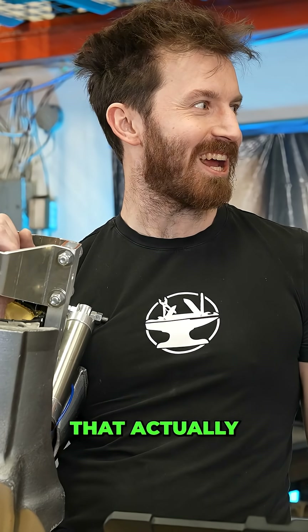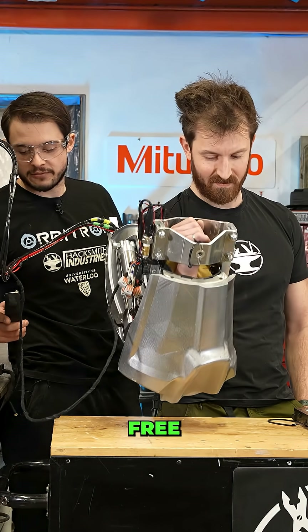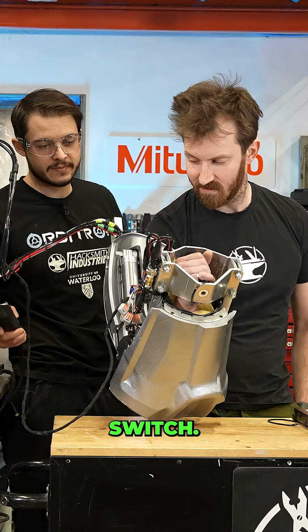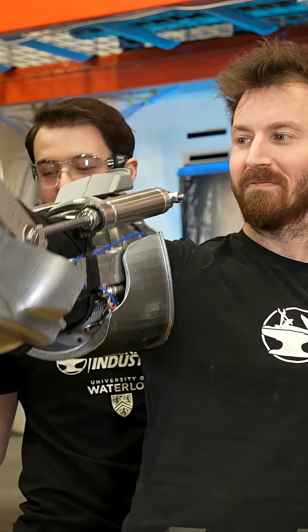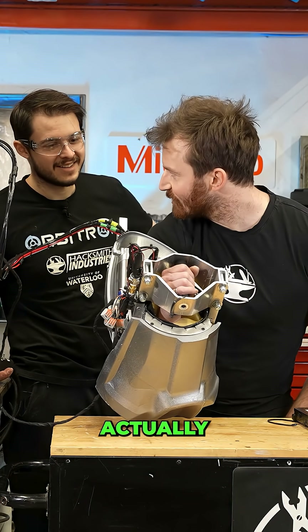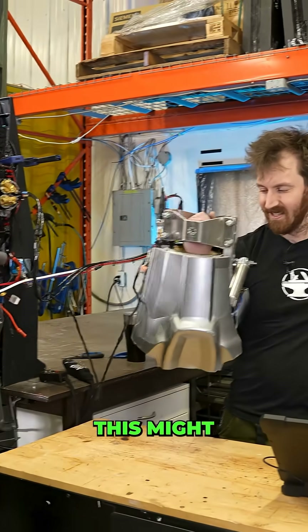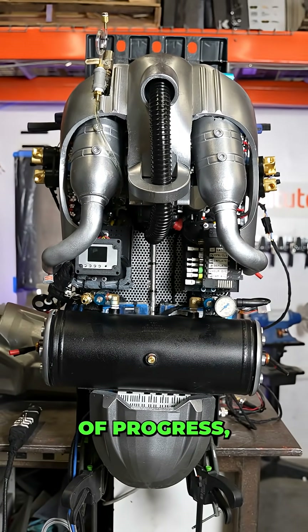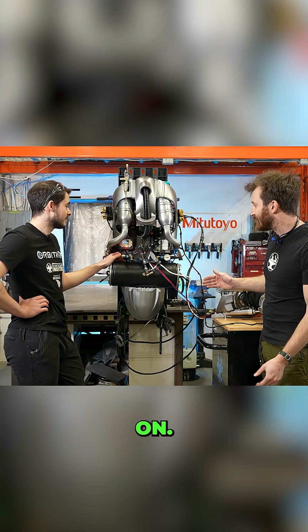Our first exoskeleton that actually augments human movement. If you want to have free movement, you just lift this one switch. That's about how well these air pressure cuffs work. I think the legs will actually be able to lock. This might not seem like a ton of progress, but there is so much systems design in here that you've done a fantastic job on.